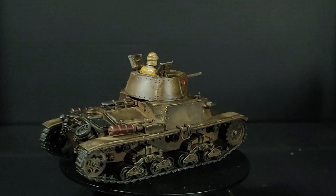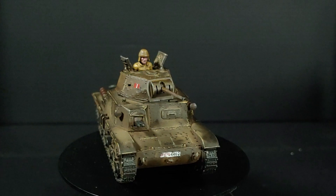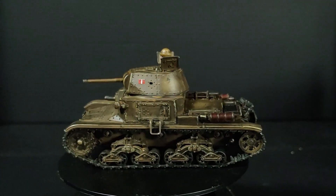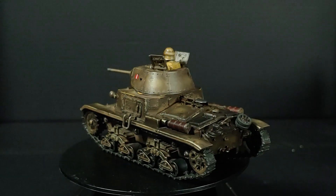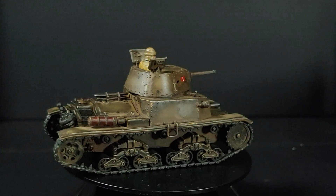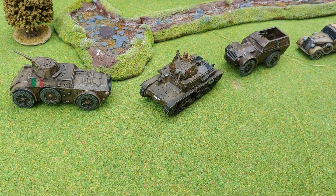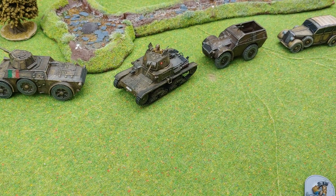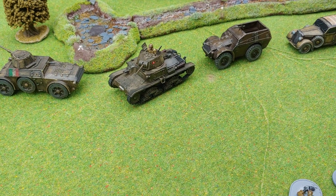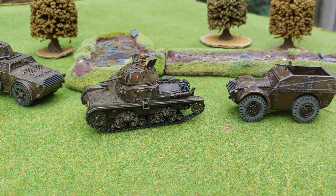One Carro Armato M14-41 by Italeri and Warlord Games. I really like how this combination of techniques creates a deep, dark-looking brown without it being very flat and uninteresting, which is how I have painted vehicles in the past. And it goes very nicely with the Auto Blindo and Auto Protetto, even though these three are painted in slightly different ways. The tracks are, I'll admit, a tiny bit crooked, and the painting is a very simplistic process — but for wargaming, it's spot on.